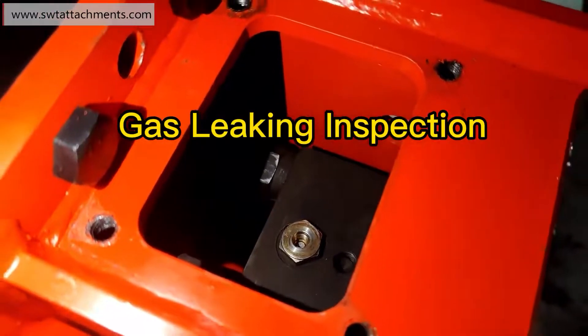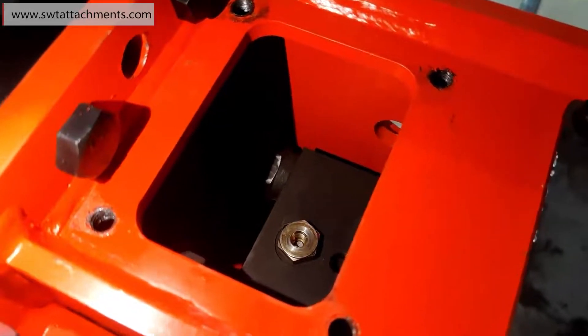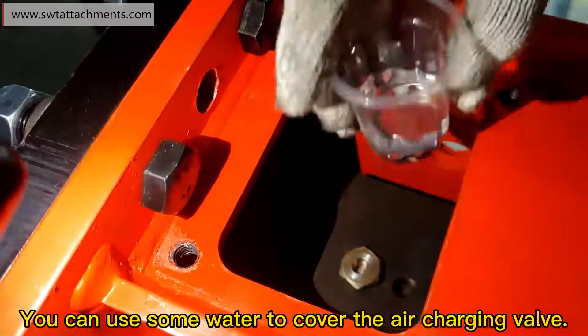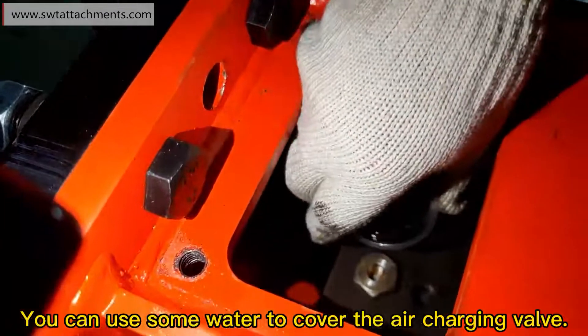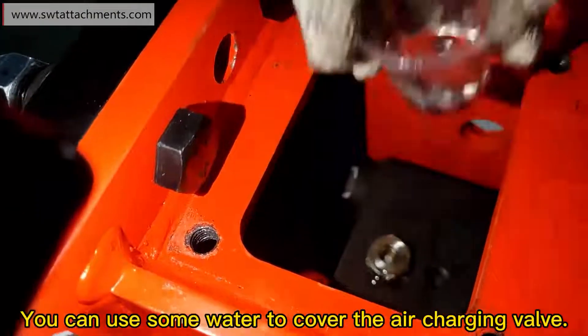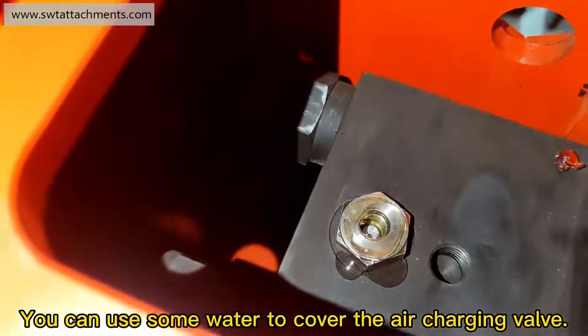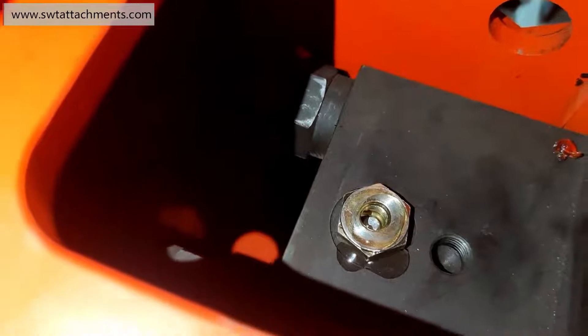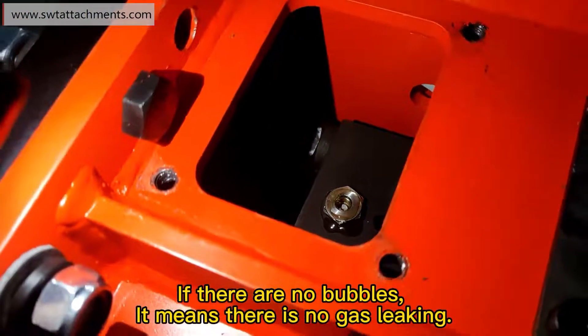Gas leaking inspection. You can use some water to cover the air charging valve. If there are no bubbles, it means there is no gas leaking.